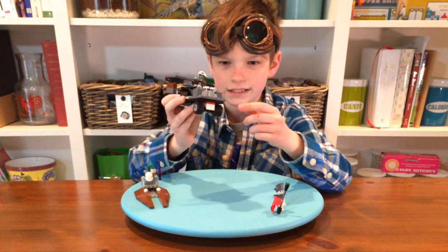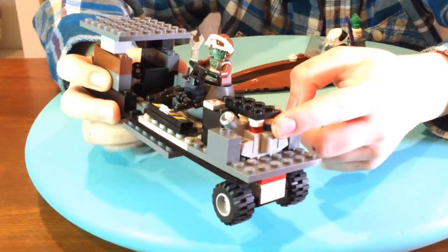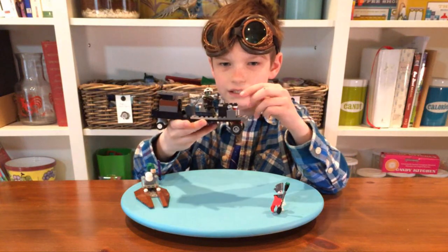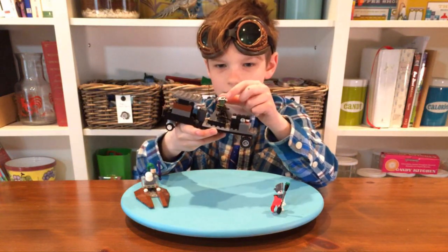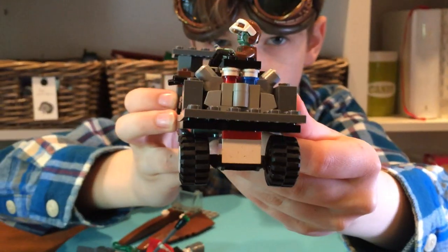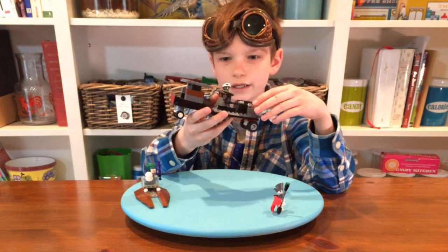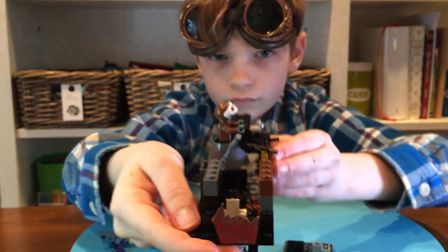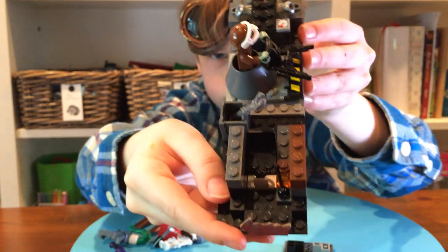The first thing I did with it was I put a motor on it — see that. And then the second thing I did was I had an orc man using a turret, which is like a machine gun. And then finally I have the driver's seat, which is like that, and it's got a wheel.